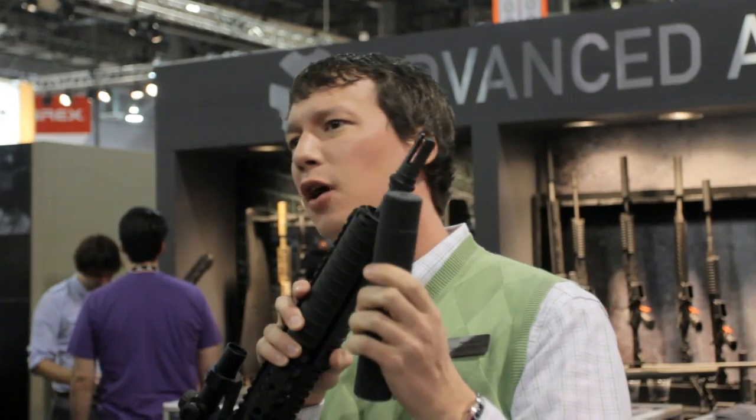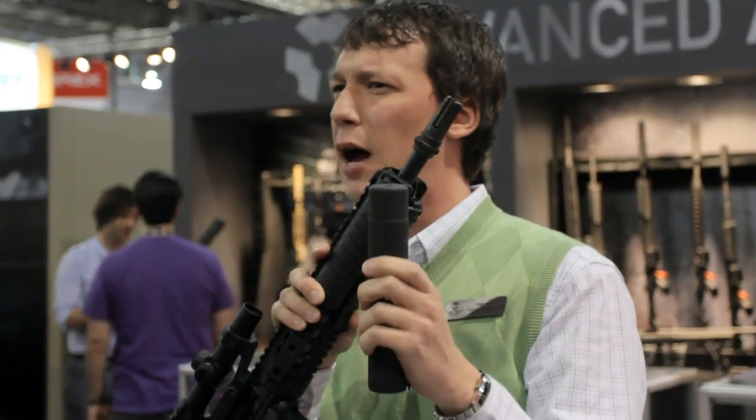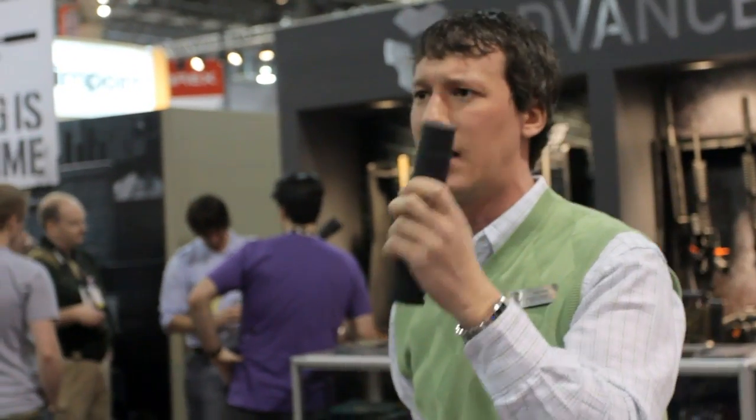This silencer is built from the ground up for .300 Blackout. It works great with .30 caliber as well, and with really short applications like 7.5 or 8 inch 5.56 guns — really any barrel length 5.56 guns.